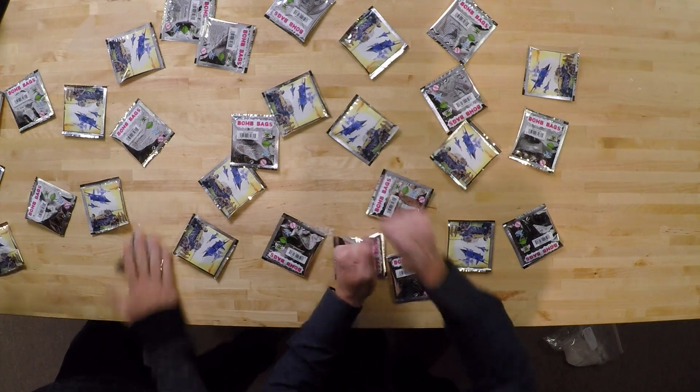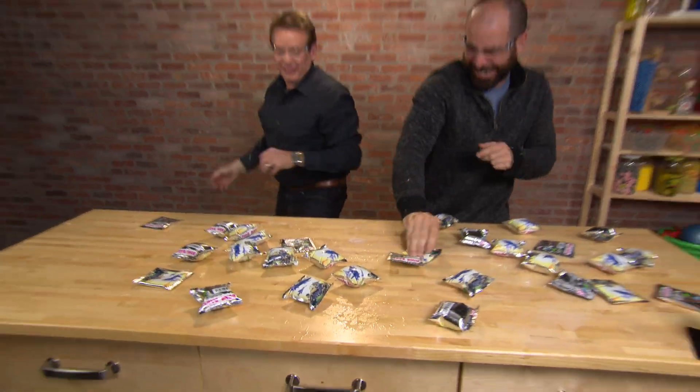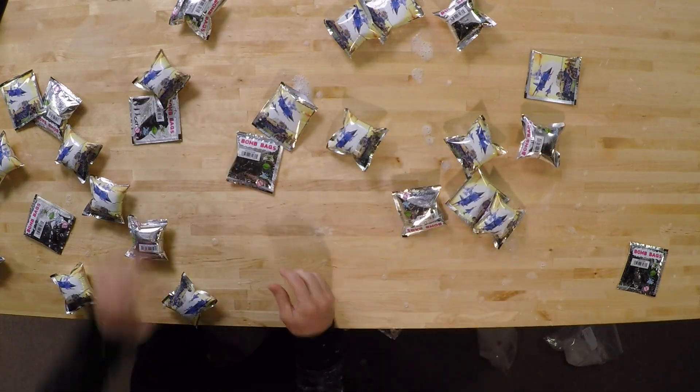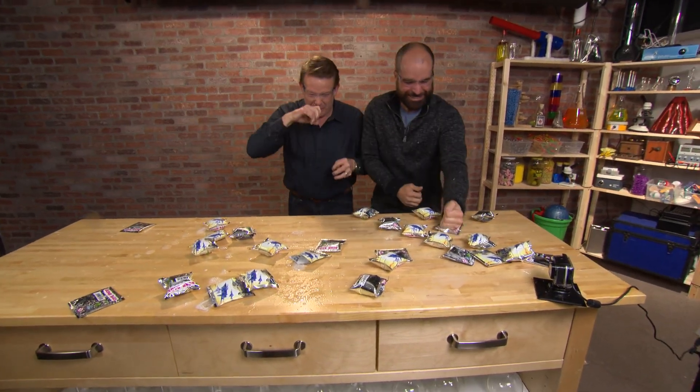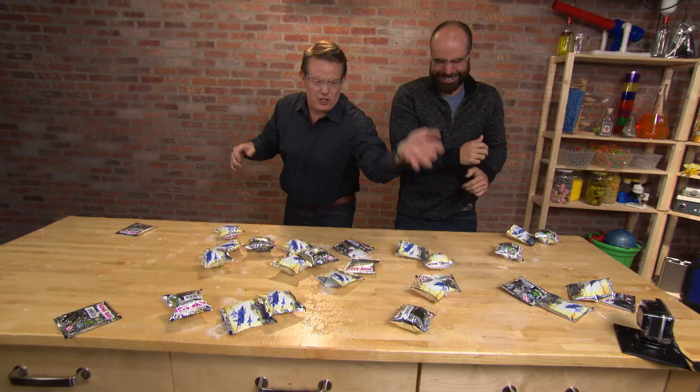Ready? Here we go. Get it? Here we go. This is good. No! Stay here. Don't run away. Don't use me as your human shield.